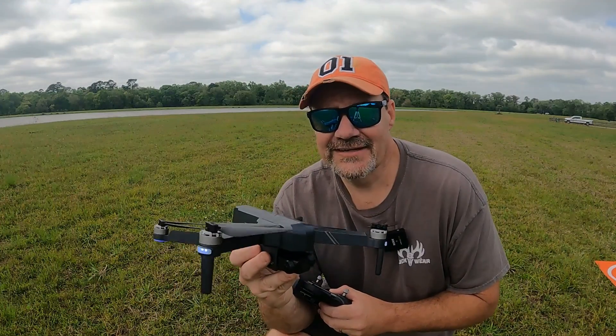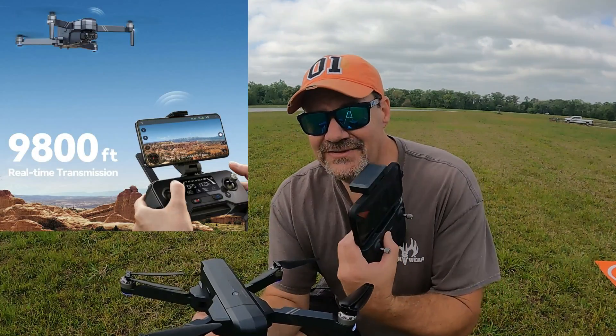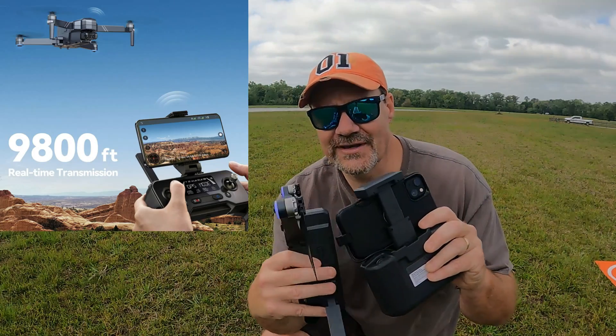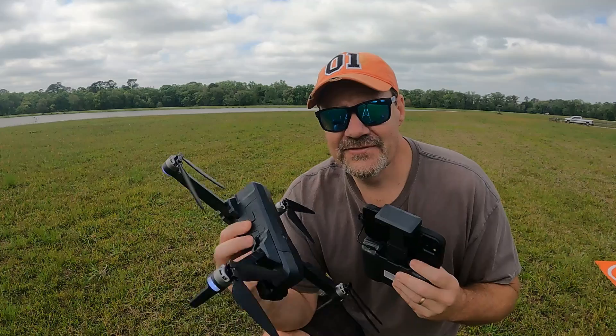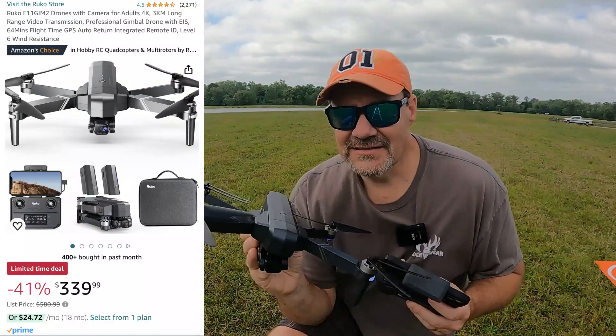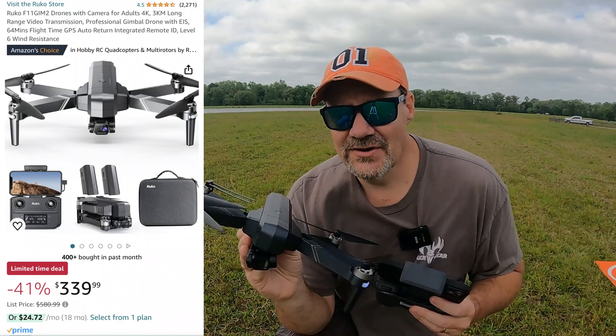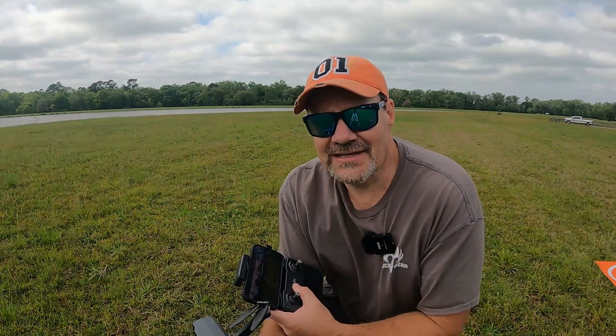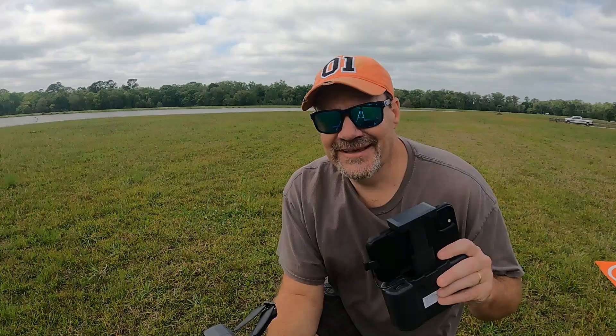Ruko, I've got to thank you for reaching out and letting us try out this drone. I think you've done something very positive with this controller and the new system you've got working — I think it's working out really, really well. But guys, if you want to check Ruko out, there's a link in the description. They've got some really good sales going right now on this drone, and they've also got another drone listed that's sub-250, so that one you might really be interested in looking at as well. Anyway guys, I hope that you enjoyed the video. Thanks for watching. Have a great week. God bless.